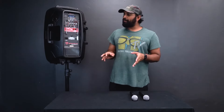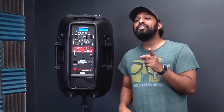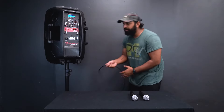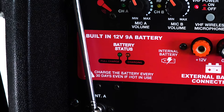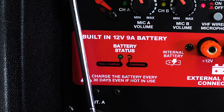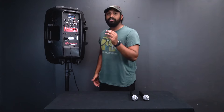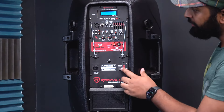This speaker is battery powered so when you turn it on it'll start automatically. The charging indicator lights let you know the battery status. When you plug in the IEC cable, if the light illuminates red it means it's still charging. If it illuminates green, it means you're fully charged and you can unplug it and you have full juice.